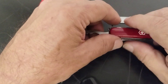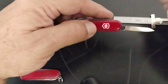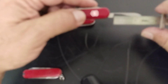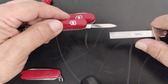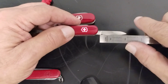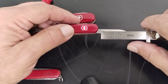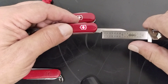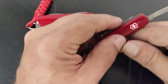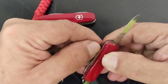It also has a little pin blade. Let me get my camera to focus here. It's just over an inch, maybe an inch and a quarter, and they come very sharp right out of the box.